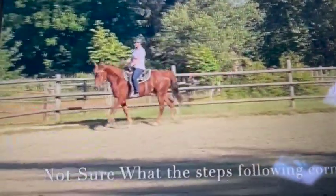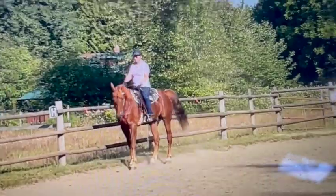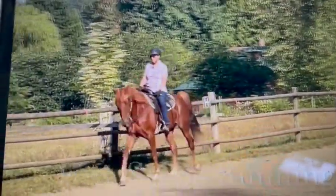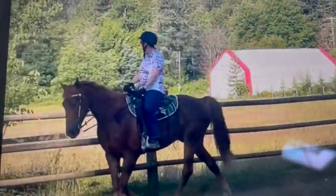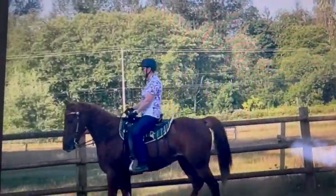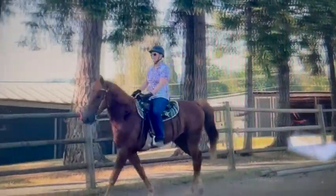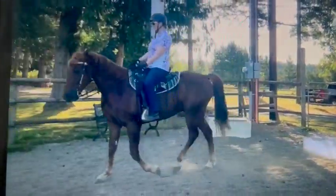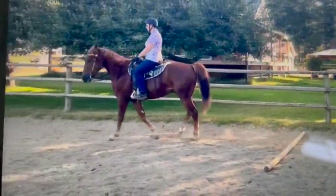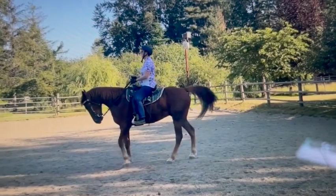He looks very happy. Now here you're starting to go towards your running walk, and as he got faster he did do a little pace right there. You did the correct thing — you stopped him, backed him up a bunch of steps telling him no, and then tried again. This will happen as you're going more for speed; when they get past what they can do they'll start falling into a pace, or if they're a trotty horse they'll fall into a trot. Right there it's beautiful — he's doing good. But again he can only hold it so long and then he tries the pace instead, and you just keep telling him no like you did. That is his running walk, and as you go faster his head's down right there — it looks beautiful.